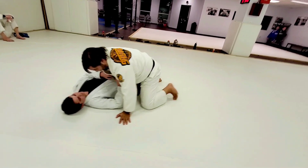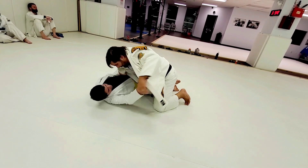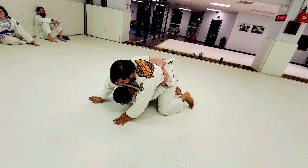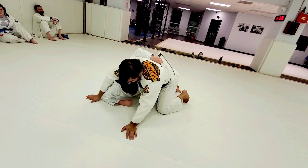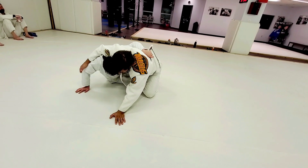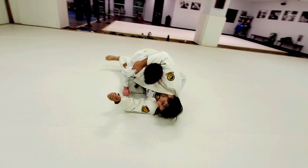So we start here. Feel the leg. Sit up on your knee. Grab the knee. Drive, drive.